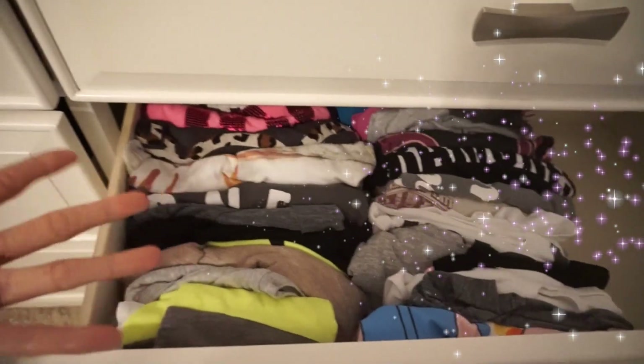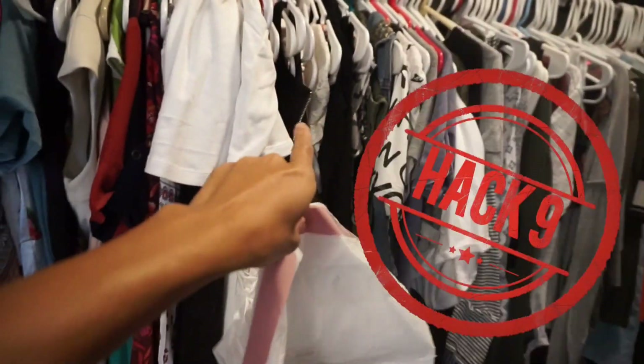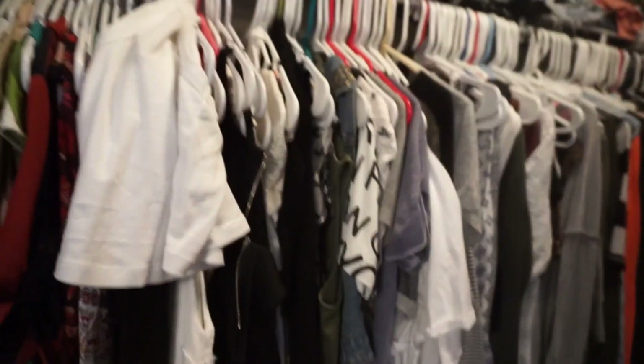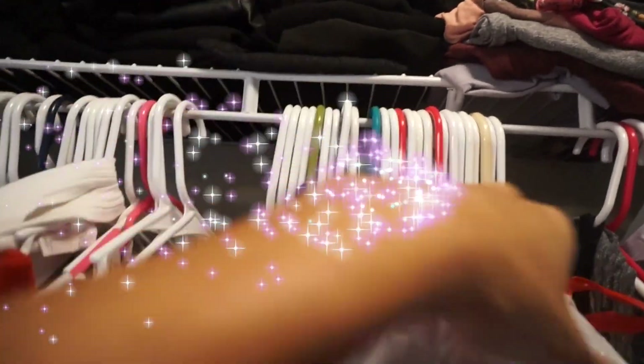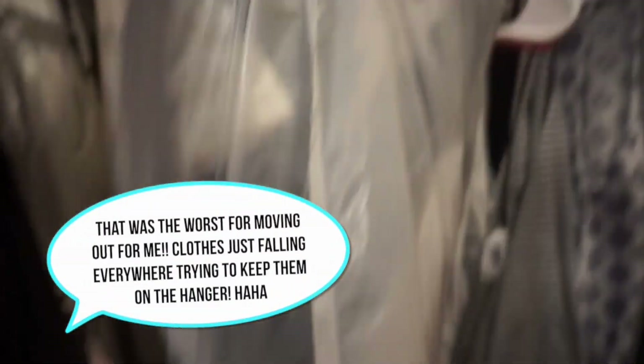When things get hectic in your drawer, just flip the way you lay your clothes in there — look how much more space that creates. When I saw this hack I was so upset — I've moved so many times. Also, put garbage bags over your hanging clothes so none fall out, and wrap the string around the base so they stay together. Can you imagine how easy that makes moving?